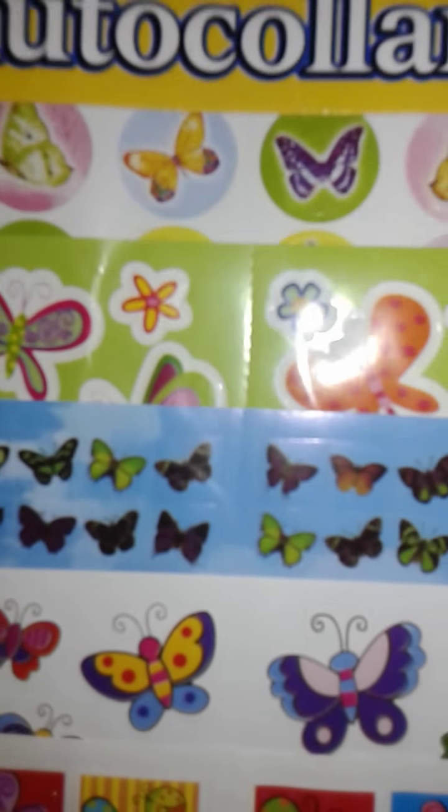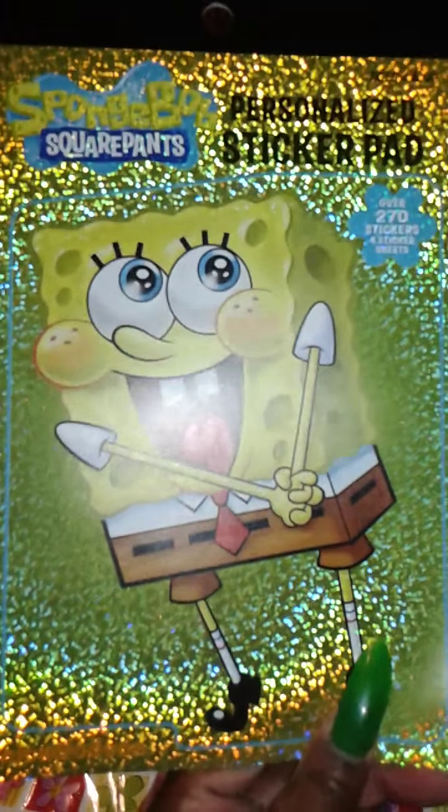I got a notebook with the tabs already on them for friend mail. I also picked up some poster shapes for my planner, some neon stickers, and 300-count stickers with butterflies and different flowers and things. And the last thing from the Dollar Tree is the SpongeBob stickers. Thanks for watching Nennie Jones 2014 — please like, comment, and subscribe.